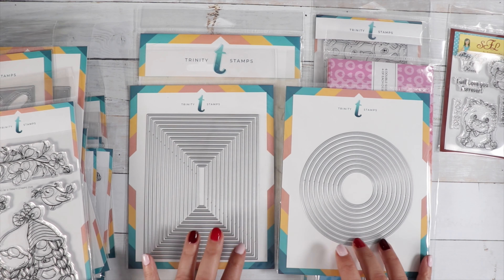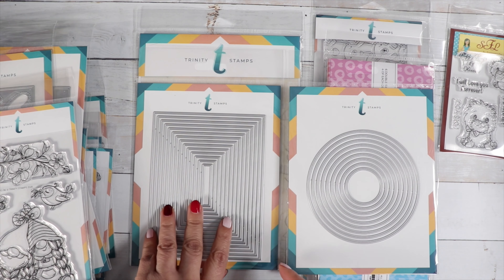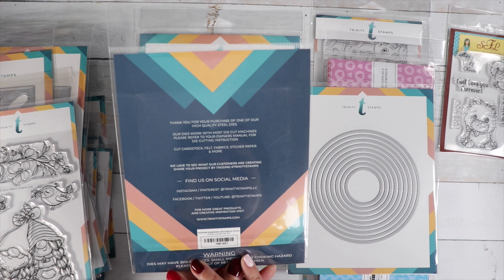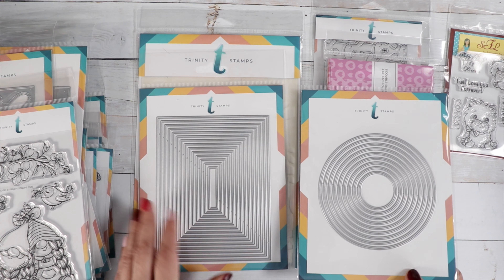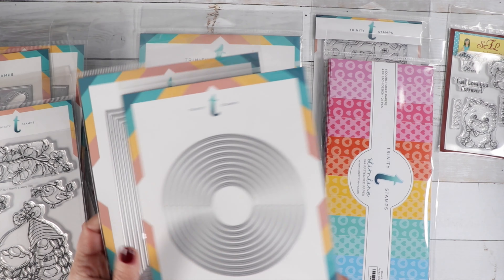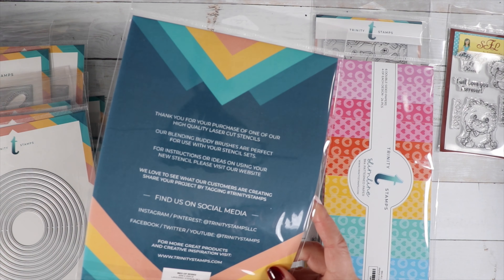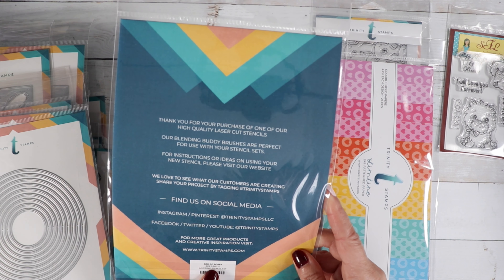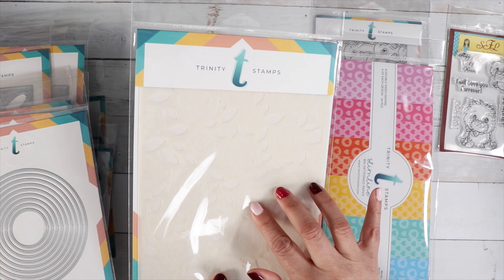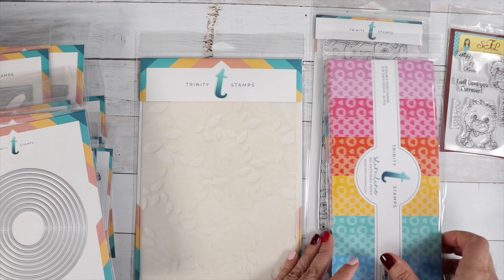We've got two die sets with embossed edges: the Modern Embossed Rectangle Stack and the Circle Stack. There's also a beautiful stencil — actually two stencils — called 'Bed of Roses,' a six-by-nine two-piece layering stencil. You get the leaves and then the rose, and it looks really pretty for your background.